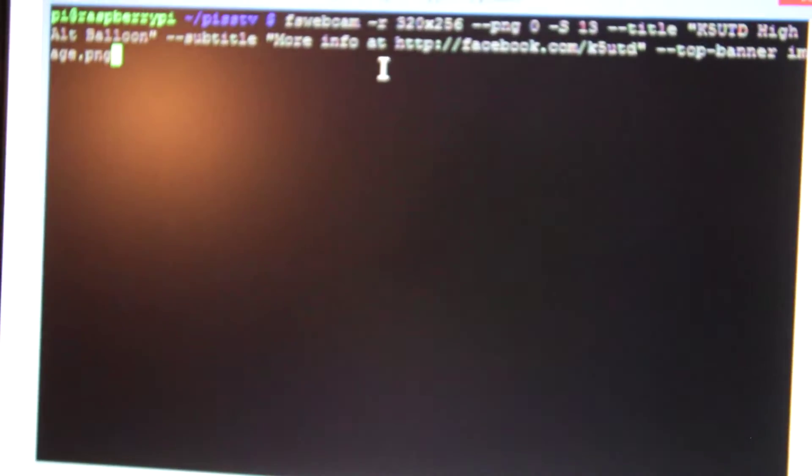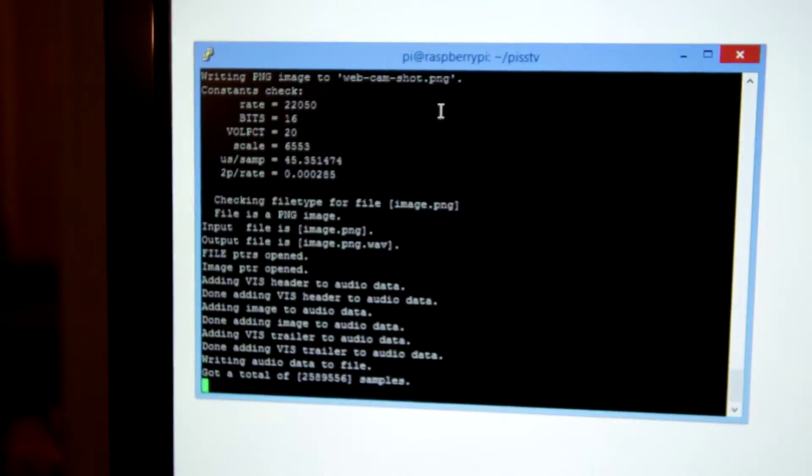This is all saved as a single shell script. We're running SSTV.SH — so it takes a picture, encodes it, and it's done.